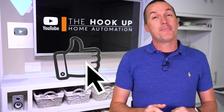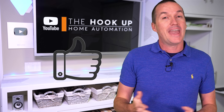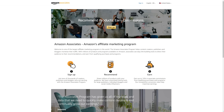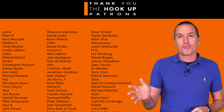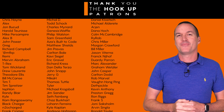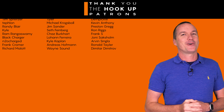This video isn't sponsored in any way, but I have links in the description for the Emporia monitors and the SwitchBot Hub. As an Amazon affiliate I earn a small commission on sales at no cost to you. Thank you to all my patrons on Patreon for their continued support, and if you're interested in supporting the channel please check out the links in the description. If you enjoyed this video please consider subscribing, and thanks for watching The Hookout.